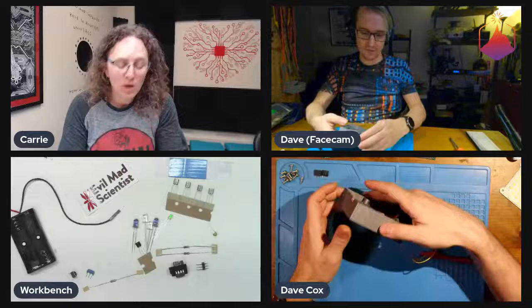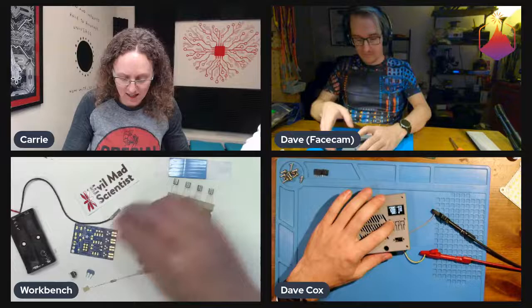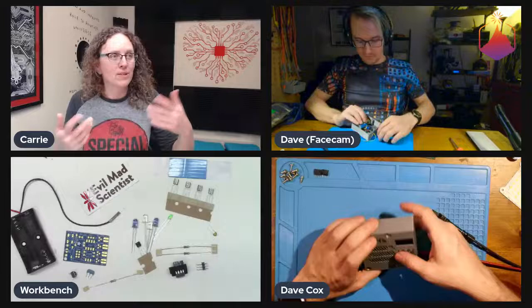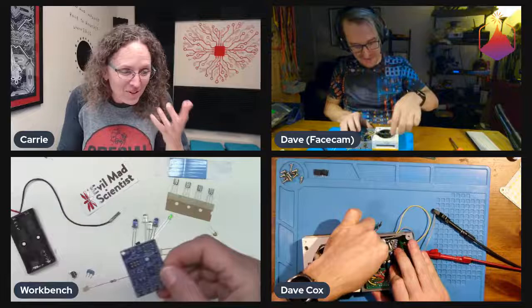Meanwhile, I have a TVBGone that I've been meaning to put together forever. It's an Evil Mad Scientist kit we got off Adafruit — the board has Adafruit URL on it, so it might be a collaboration. I'll be soldering that up so I can turn off TVs at random. I love those kits so much.